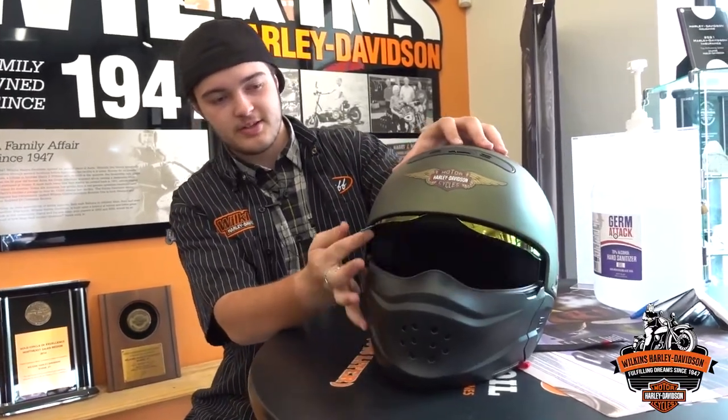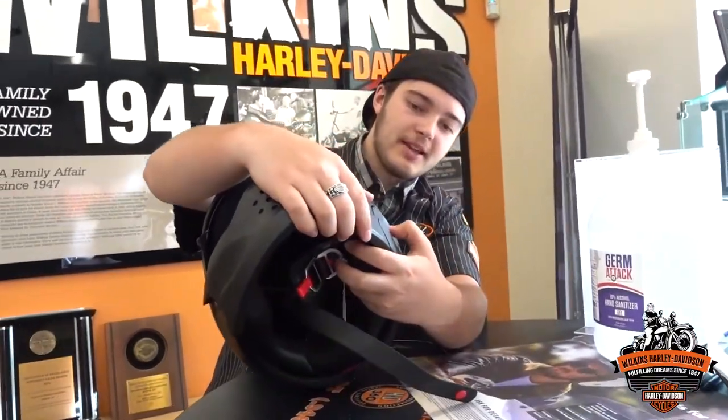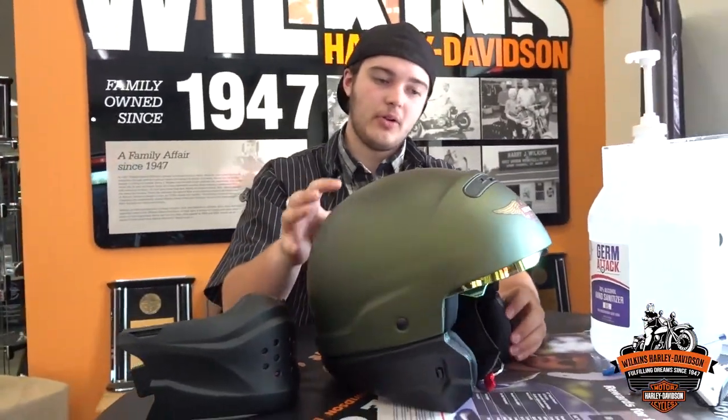So pretty much what it is, is you just flip this up, hit this button here, and this pops off. The whole niche with the helmet is that it can be taken apart, so that it can either be a full-face helmet, a 3-quarter helmet, or a half helmet.